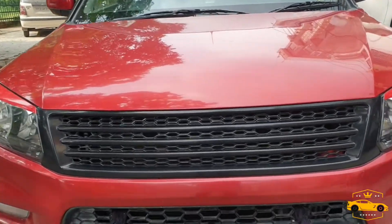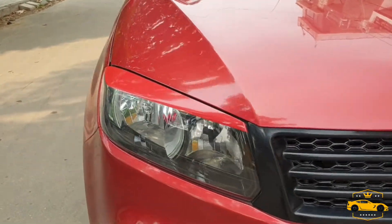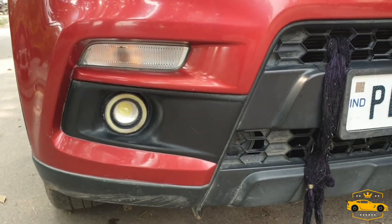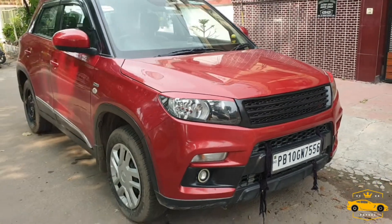First, I have changed the front grill — that is the Range Rover style grill. After that, I have put red tape on the headlamps for styling. The fog lamp is also changed — it's an angel light fog lamp with projectors.